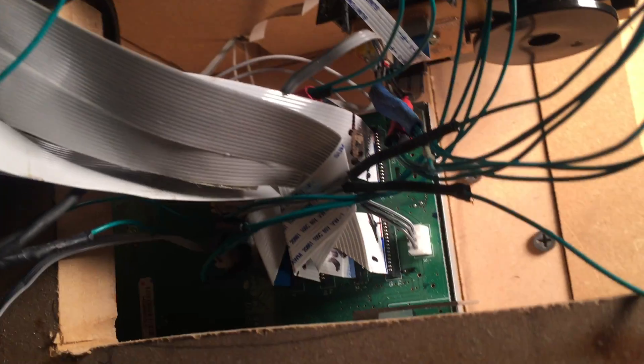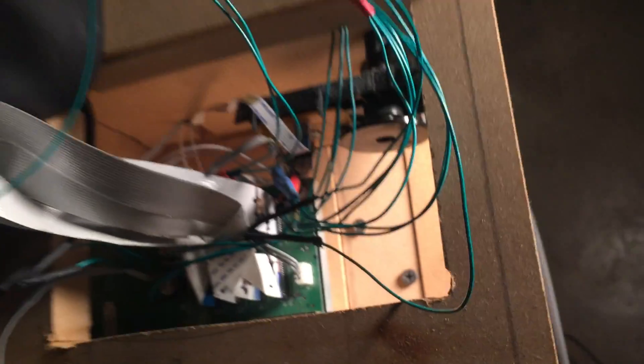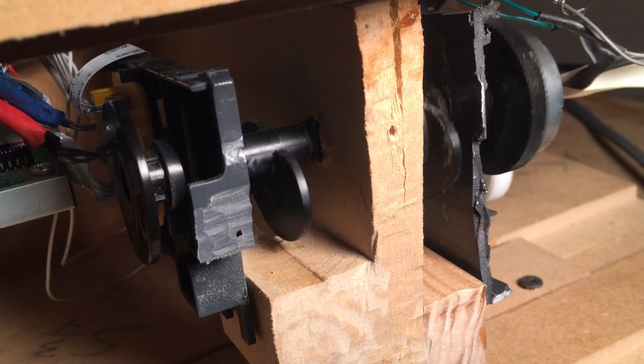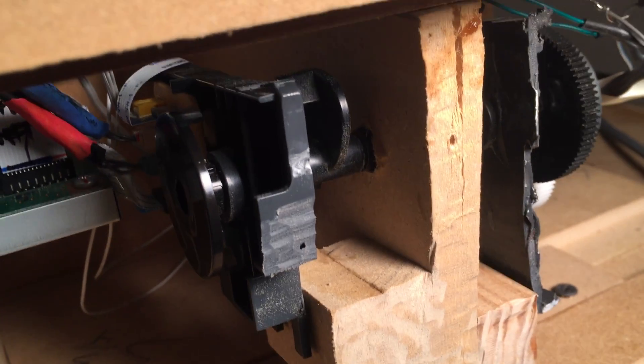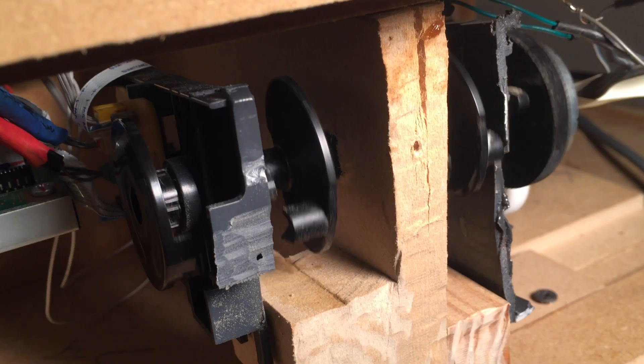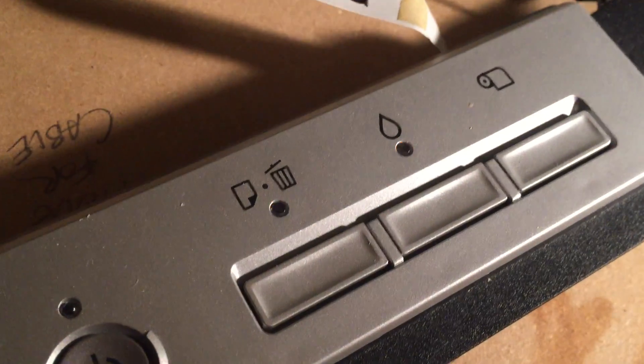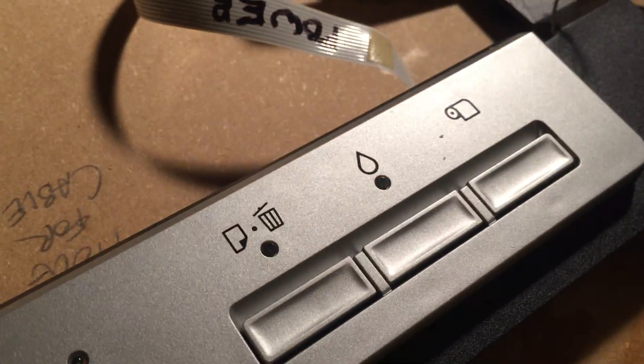We have all the wires connected up right there. Then we turn the printer on — it goes through its POST test and goes through the ASF assembly sequence, then errors out with the paper and ink lights blinking.